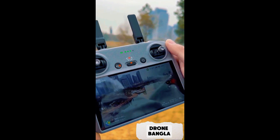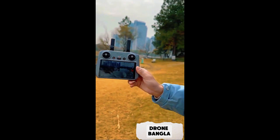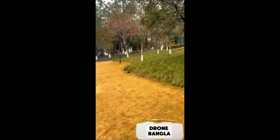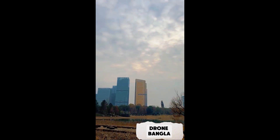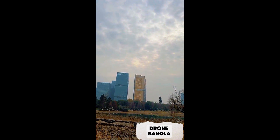Today we're going to test the drone's return-to-home function to see how accurate it is. What happens if I accidentally run out of battery on the remote control and it shuts down? If we lose signal, where will the drone go — will it just get lost, or can it return to the spot where we took off?